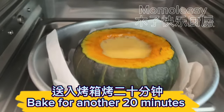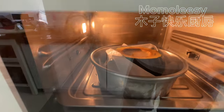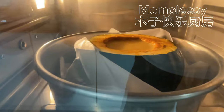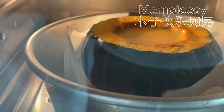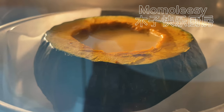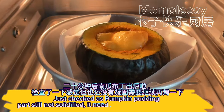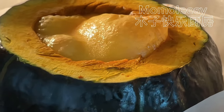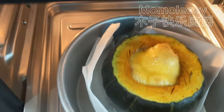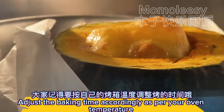Bake for another 20 minutes. Check the pumpkin pudding — if it's still not solidified, it needs to bake for a few more minutes. Adjust the baking time accordingly based on your oven temperature.